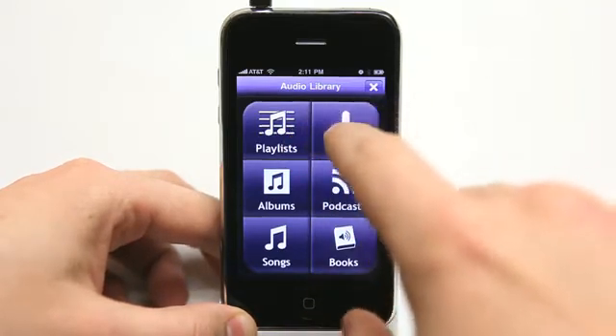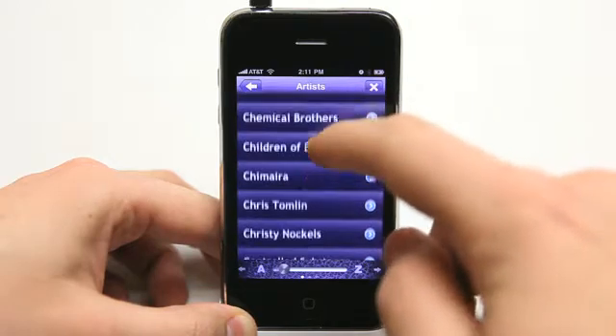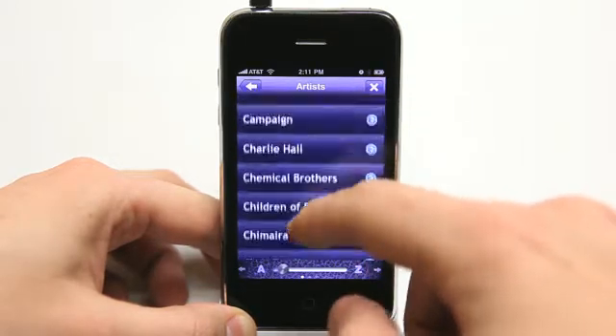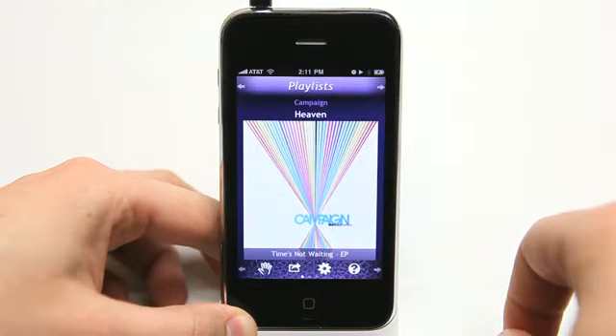I could do all that right from here. If I wanted to go and look at artists, I can go and view my artists that I have on my iPhone. Say I wanted to go and take a look at Campaign — I can do that, and it loads that right up.